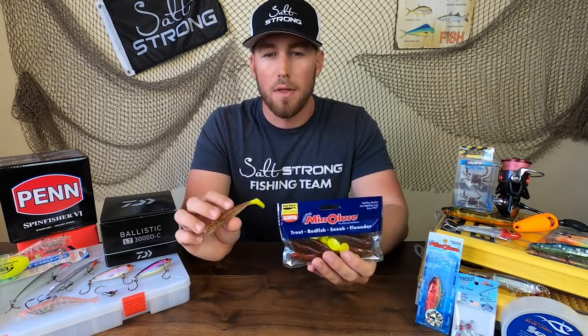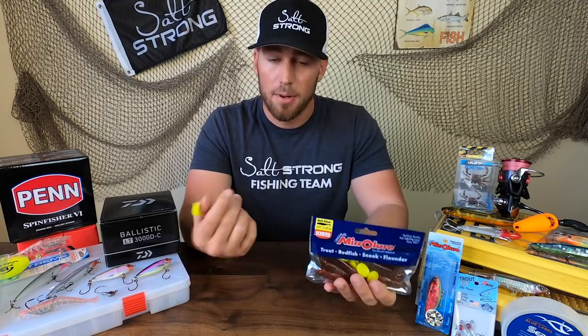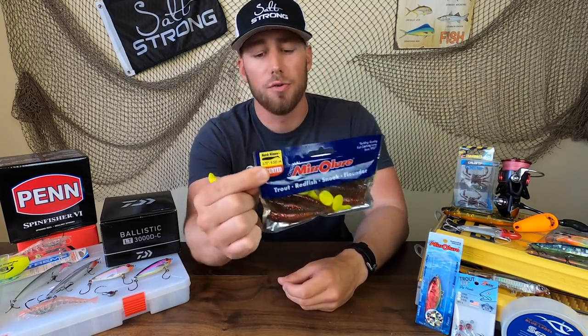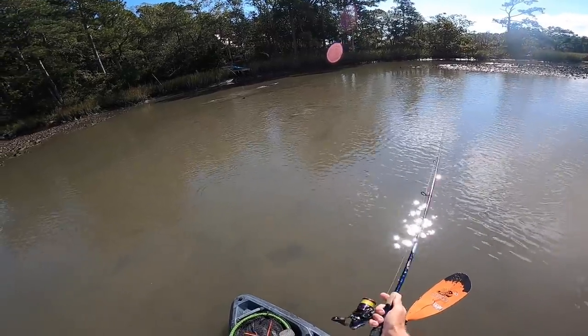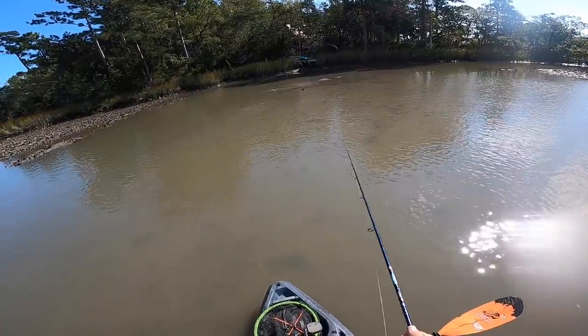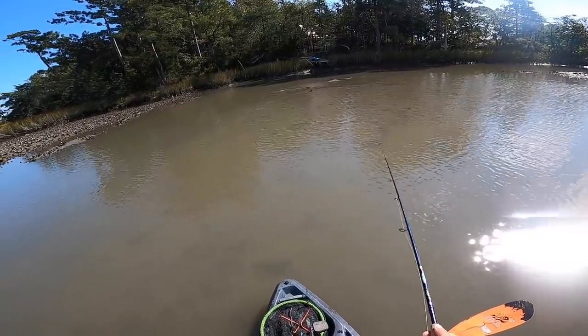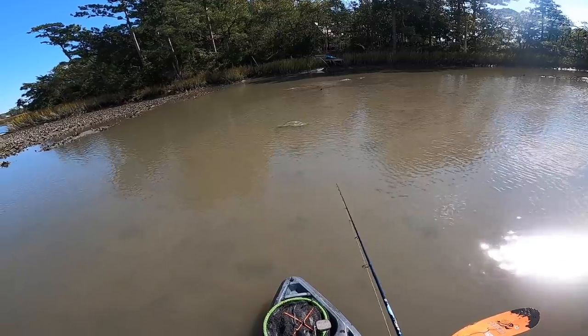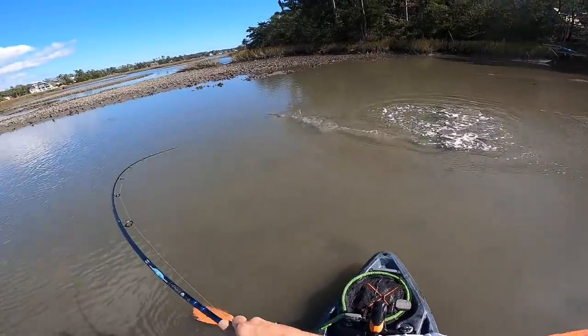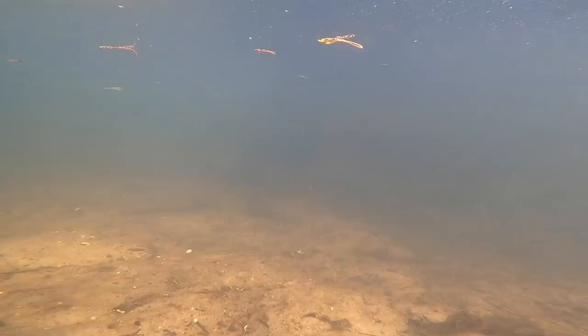The first thing I found that was really great about these lures — pro number one — is that they come pre-scented with some pretty powerful scent. I know the scent is powerful because I found myself almost dead-sticking in front of a redfish, just a couple of twitches here and there, and that redfish actually picked it up when the lure wasn't moving at all. So I know it was smelling that scent and the scent was enough to get that strike. Pro number one: it's got some great scent to it.